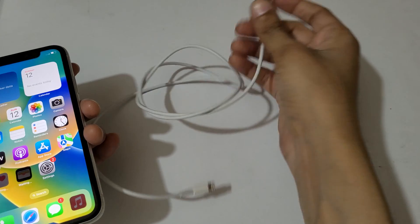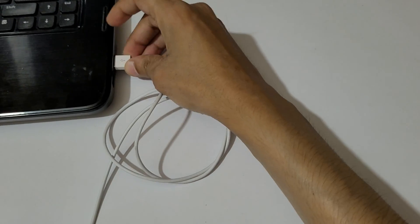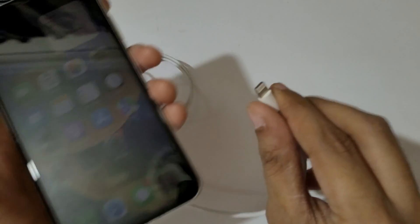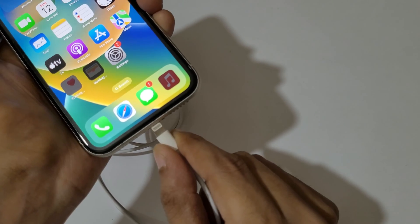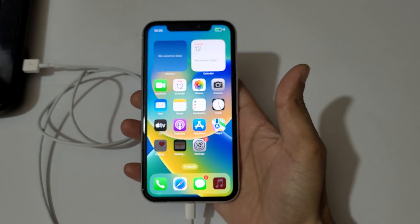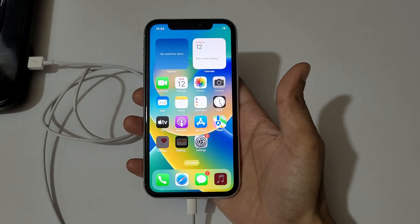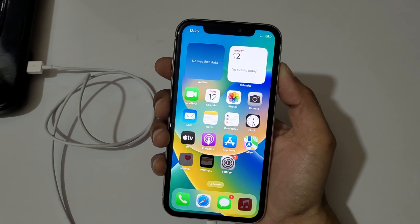To go into recovery mode, first connect it to your laptop or PC with the help of a USB cable. I'm going to connect it to my laptop with the lightning cable. As you can see, it is successfully connected.